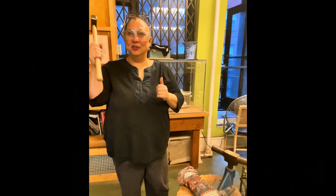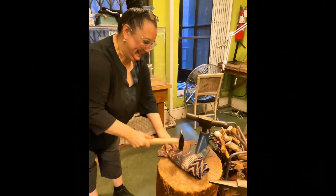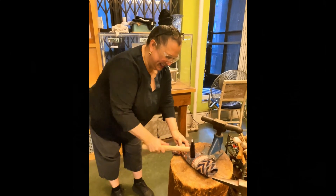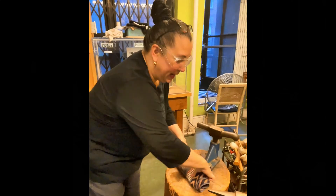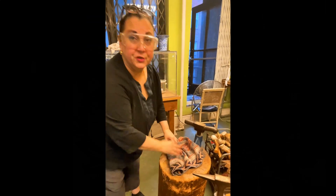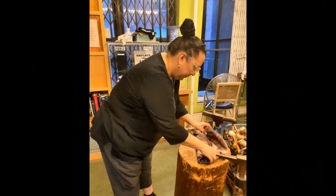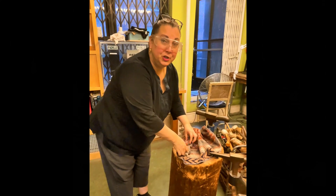And then you get to do the fun part — [smashing sounds] — okay, let's open it up and see what we have inside. It should have released our ounce of gold, which we're going to remelt and actually pour. And I'm going to save all the little kibbles and bits, which will eventually go to the refiner.